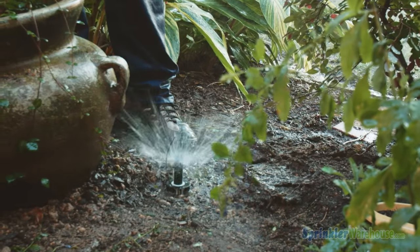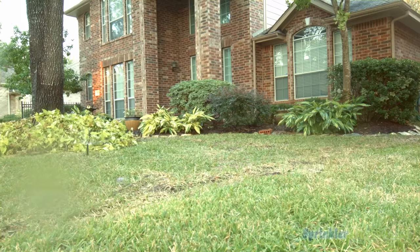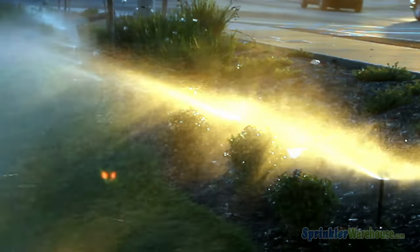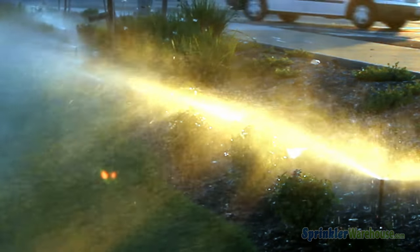Pop-ups hide underneath the ground until the zone is activated, while shrub type sprinklers are fixed on shrub sticks. Pop-ups are used for lawns and low-growing flower beds and ground covers. Shrub style sprinklers are elevated above the level of the plants on a shrub stick, which allows the sprinkler to spray over the plants and shrubs.